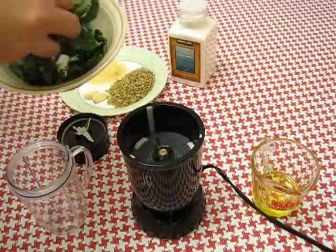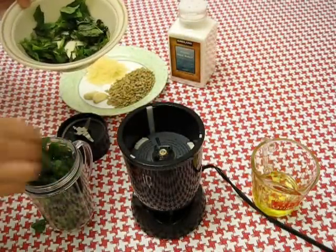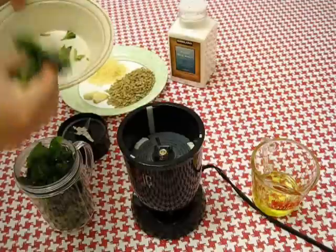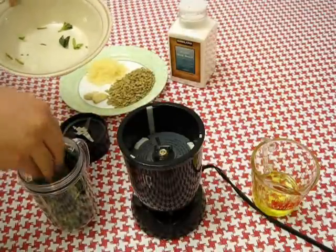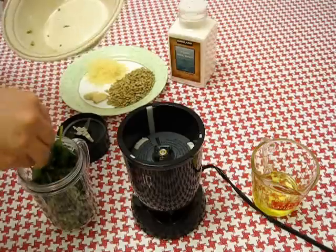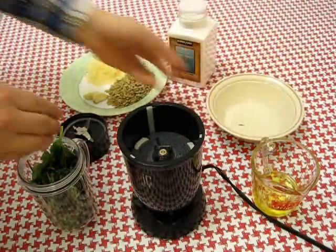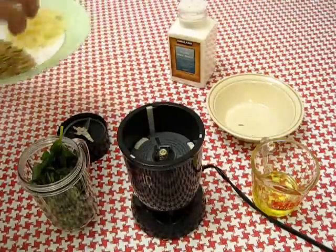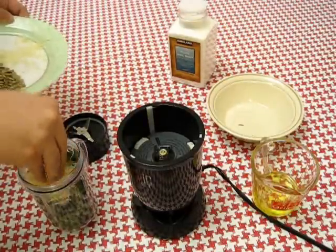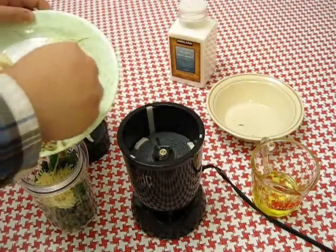Now let's just stuff that up into the cup here. That smells amazing right now. And after we put in all the basil, let's add in the other ingredients — Parmesan cheese and the sunflower seeds as well.